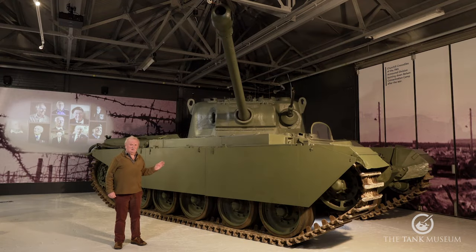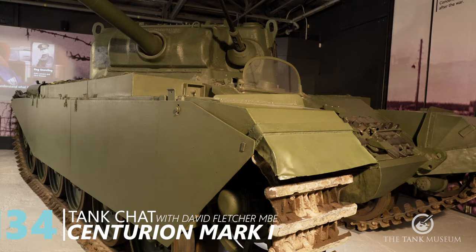This is the Centurion. It's actually one of the prototypes — it's the oldest Centurion in existence, I would say.